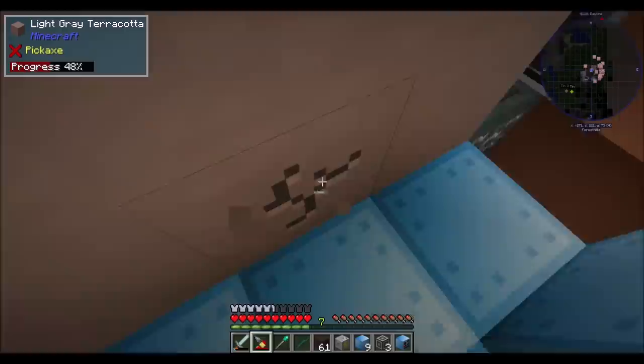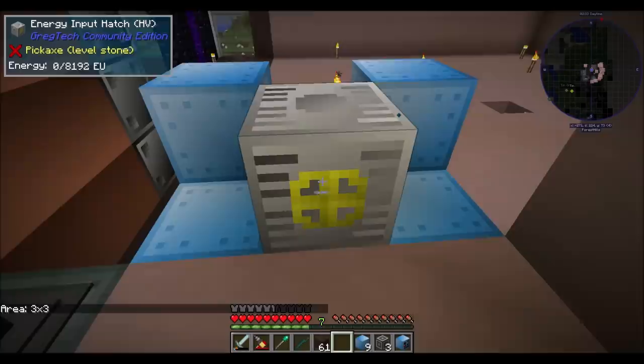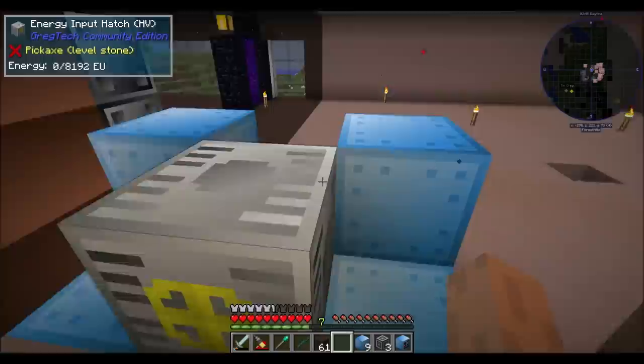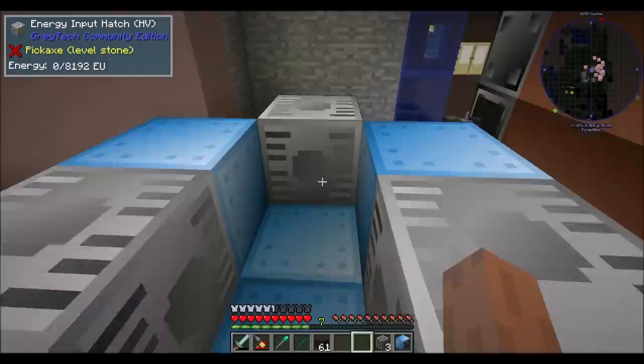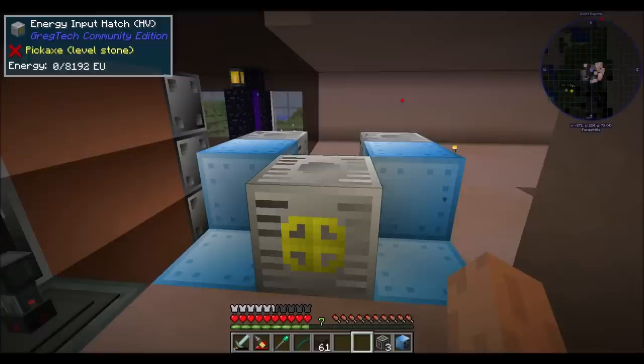This is where we're putting all the things. And then we need an energy input hatch. Let me put you on this mode. On the left of the vacuum freezer is an output bus, and on the right is the input bus. And then if you're looking at it from the back, you've got input hatch on the left, output hatch on the right. And then this guy in the middle. Yay - direwolf, I mathed it right! Do you build correctly? Hooray! Vacuum freezer! 1024 EU per tick, HV. That looks cool.